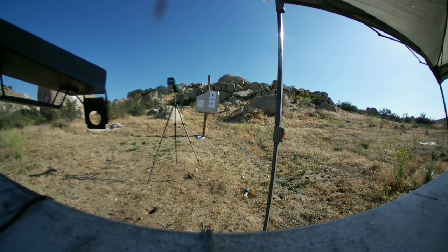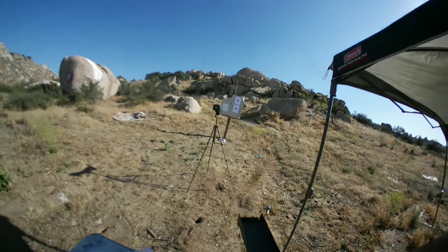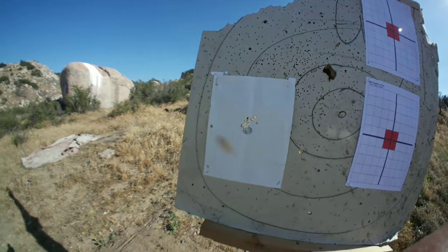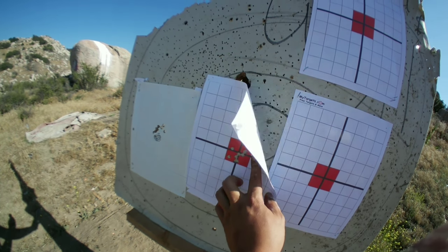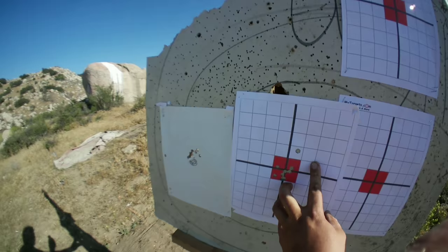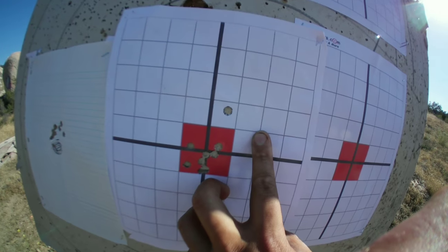I ran out of targets so I'm saving the last two for the 300 Blackout. Let's check out that group — wow, that kind of tightened down there. That is the last group non-gas-checked, and you can see my impact point moved up a little bit. Standard deviation numbers also did lower, so it looks like they did help out quite a bit. May just need a little more load development, but pretty happy with that.